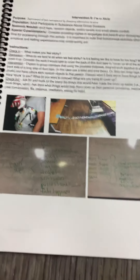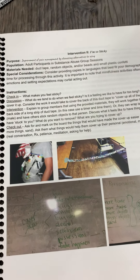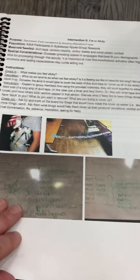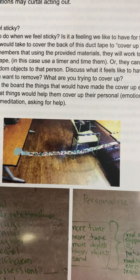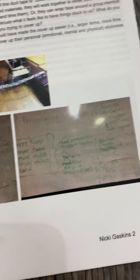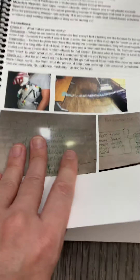I'm So Sticky is a really great interactive one. It talks about the impossible alternatives to pain management, because life gets sticky and it can be painful. The question is: what do we tend to do when we feel sticky? Is it a feeling we like to have for long? We just want to wash it off and cover it up, and sometimes people use substances as a way to cope. In a contest-like manner, we stick as many things as we can onto a piece of duct tape and really check out the mental, emotional, and physical stickiness conversation.